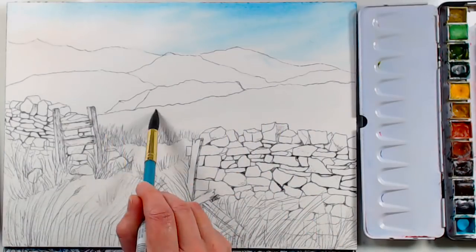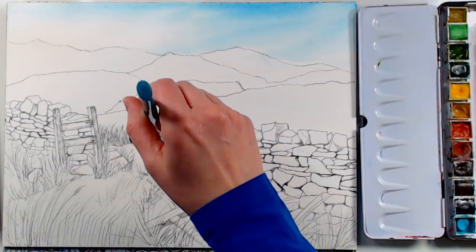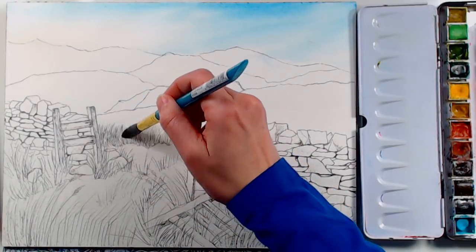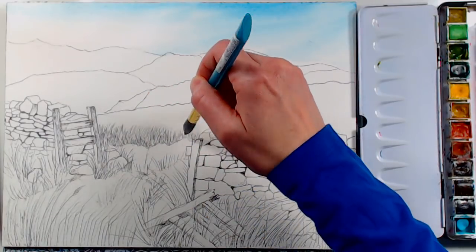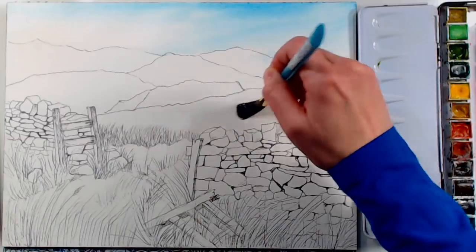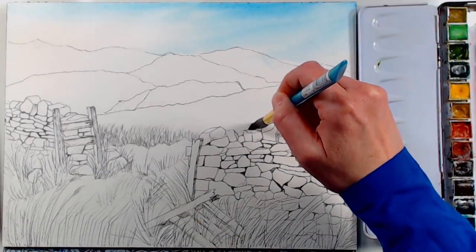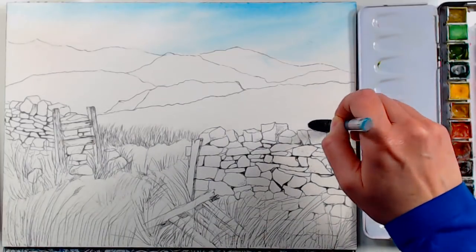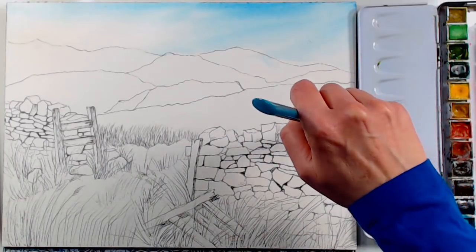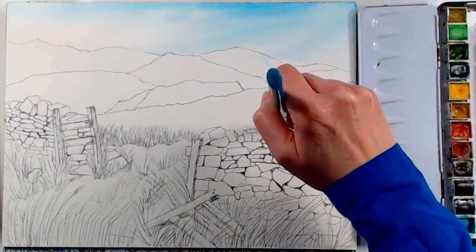I'm wetting the grass area, and I have a link to the reference photo by Sandy Bell on Paint My Photo. I can't show you the reference photo on screen — per the site-wide policy, you have to go to the site to see the photos. I have permission to paint from them and show my artwork, but not to display the photos themselves.